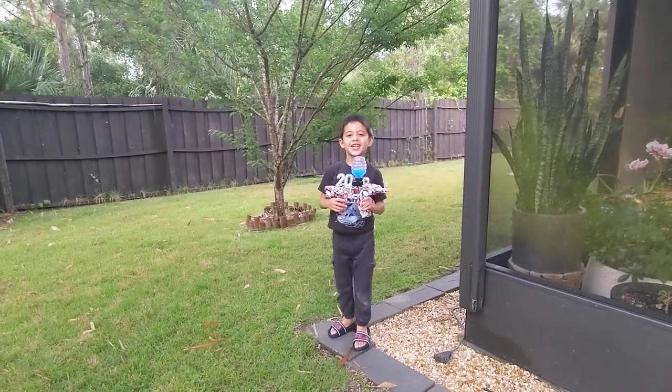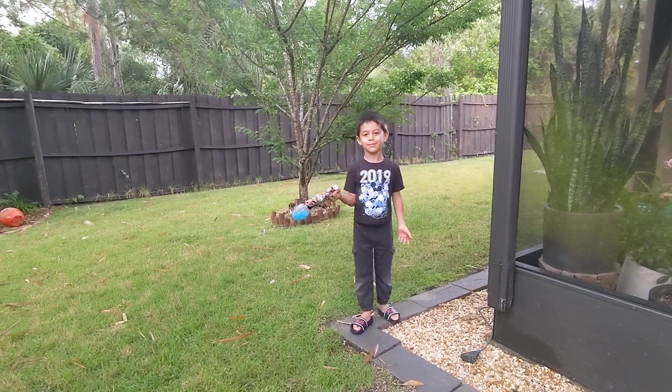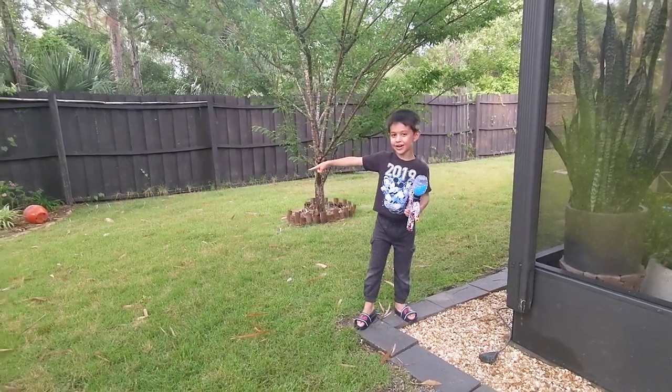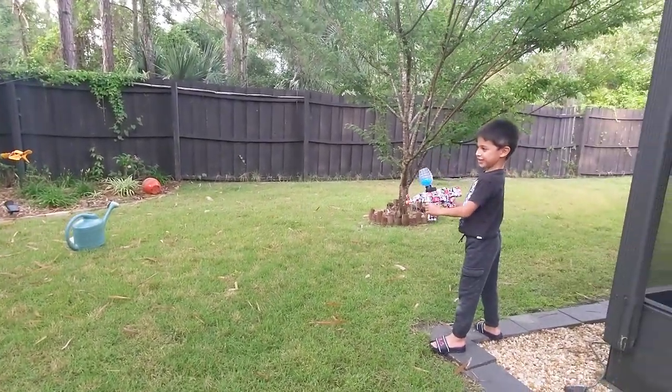Hi guys, I'm Alexander today. This is a Nerf Blaster and I'm gonna shoot the thing whatever it is. It's a gel blaster. A gel blaster, yeah.